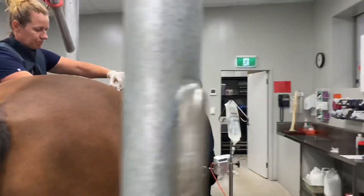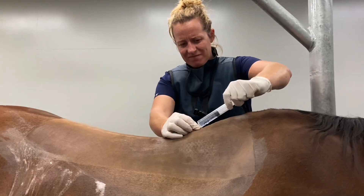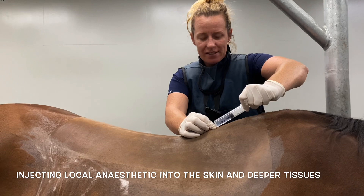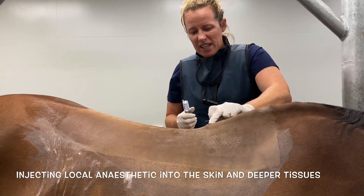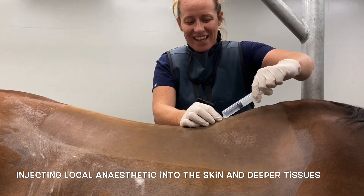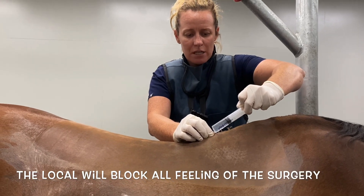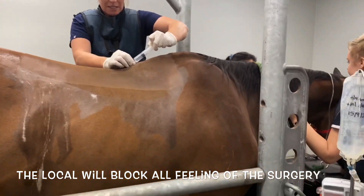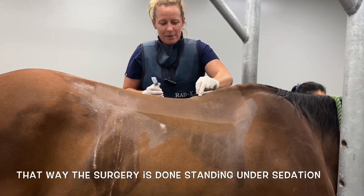This is Dr. Margot — she's just going to block his back. We're putting on local anaesthetic, like if you go to a dentist. He's sedated and has lots of local in, so he shouldn't feel anything. We're just using a teeny tiny needle because Jet's a bit sensitive.